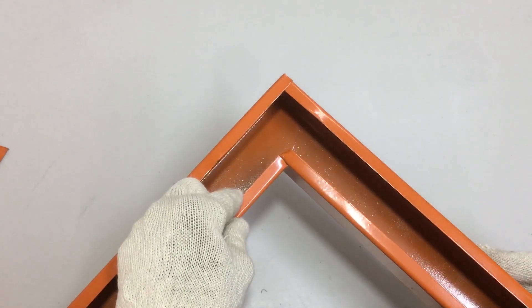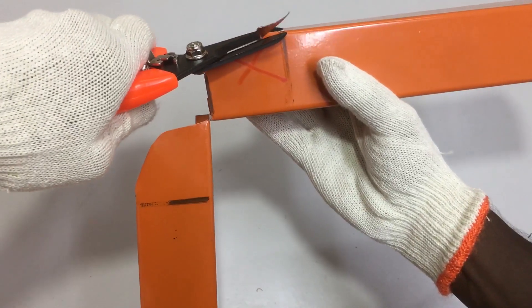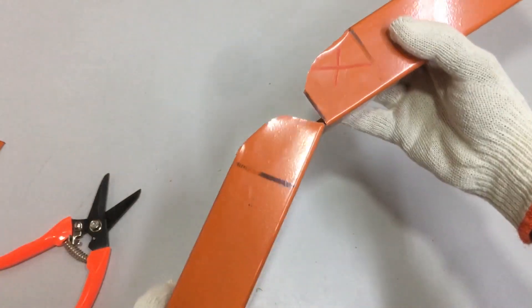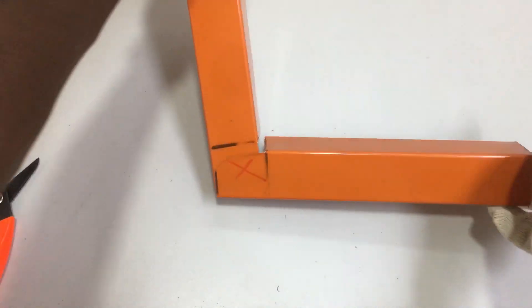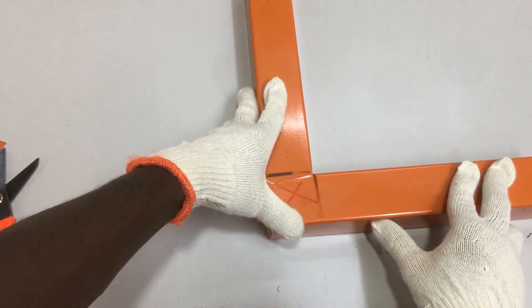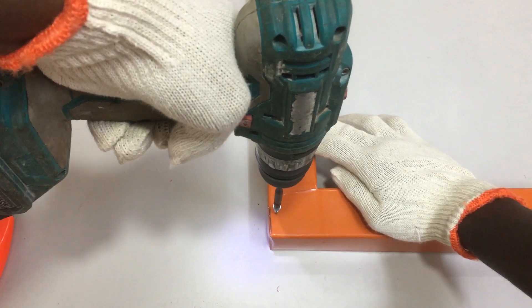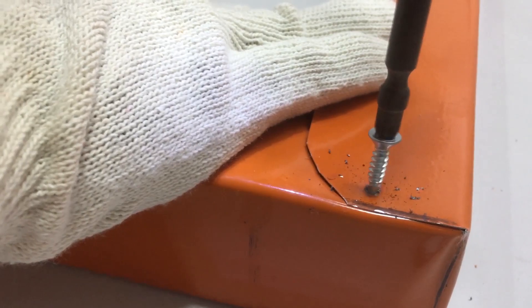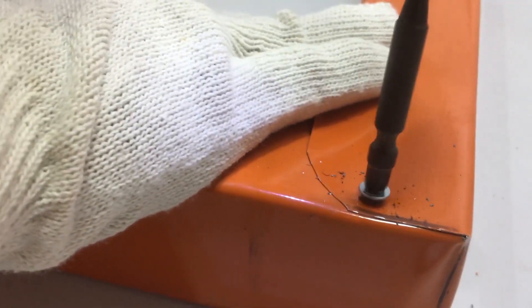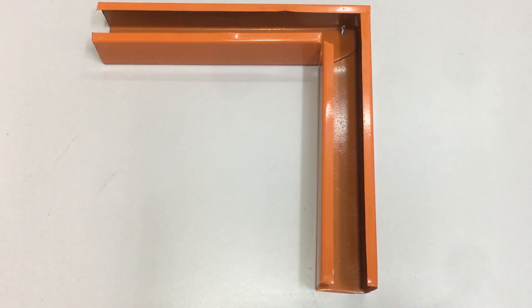It is at the correct 90-degree angle. Repeat the same steps at the back of the trunking — cut the sharp edges into a round shape, then bend the trunking inwards to 90 degrees again. Turn the trunking to the side where the 90-degree angle is formed. Use a battery cordless drill with self-drilling screws to screw the back of the trunking where the 90-degree bend is formed. Self-drilling screws are suitable for metal trunking as they drill through metal without needing a drill bit, making installation faster and more efficient.